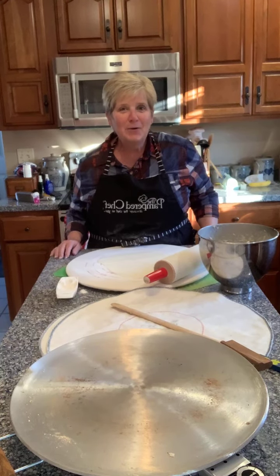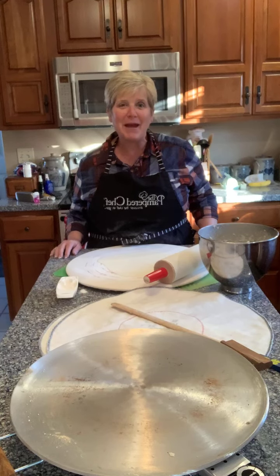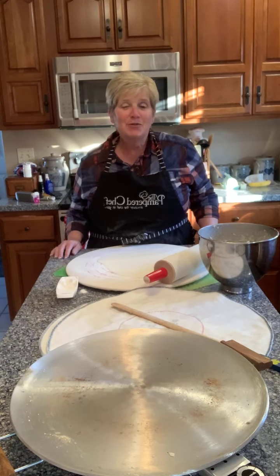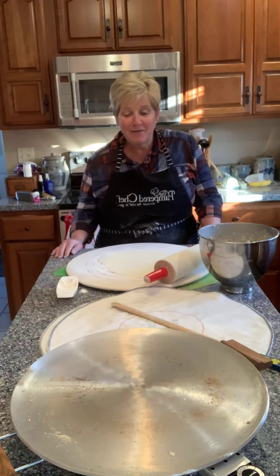Good morning! I hope all of you had a wonderful Merry Christmas. This is Anne popping back in her kitchen — it's lefse morning here. I haven't been on live for a while, so I thought I'd pop on and show you the process of making lefse.